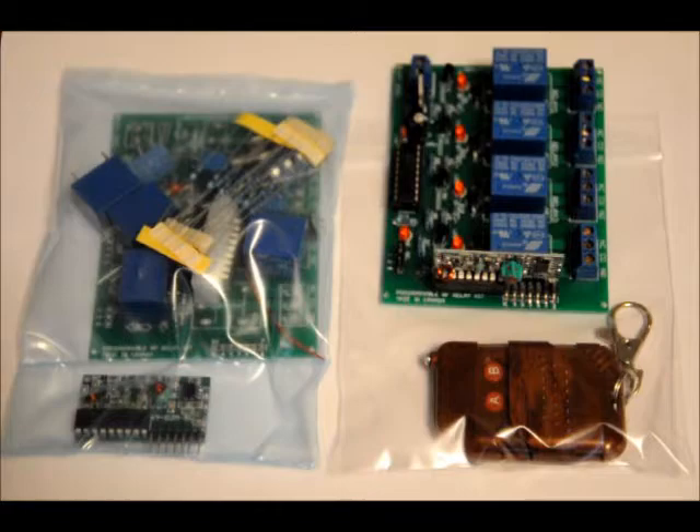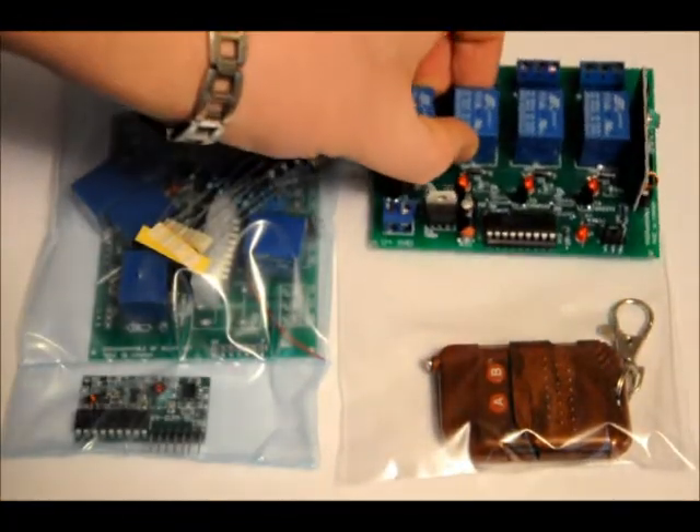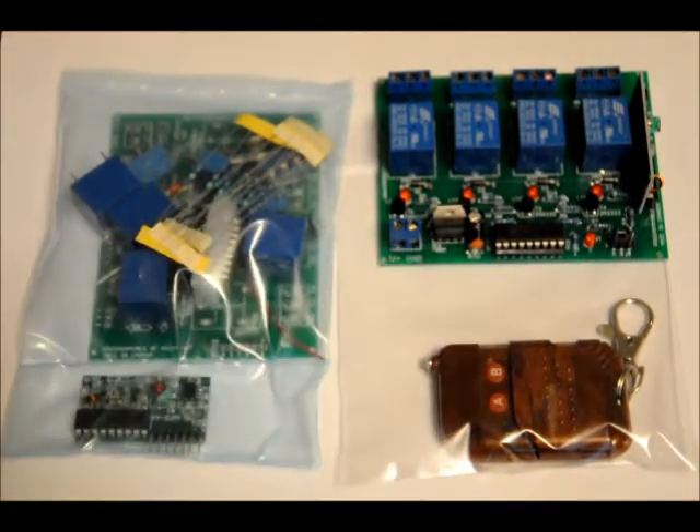So what we're going to do is we're going to turn this into this. I'm quite happy with how the board turned out. Using this onboard jumper you can choose between having a momentary output — meaning you hold the button down and the relay goes high until you let go — or latching mode, where you press a button and the output latches high, you press it again and it toggles low, and so on.